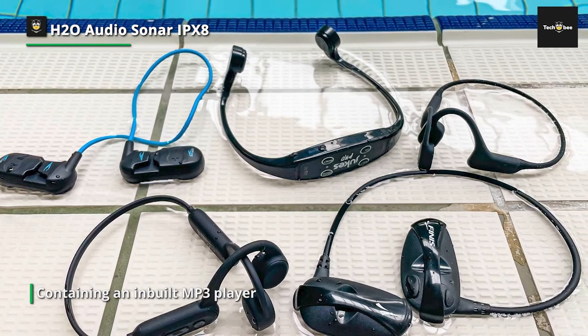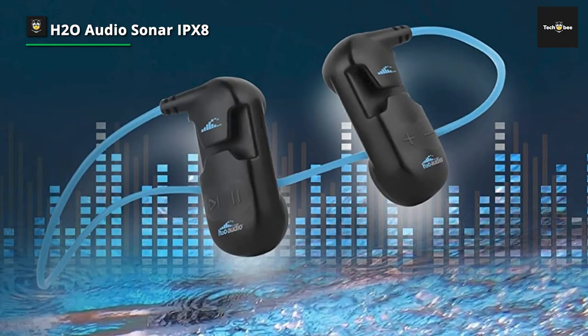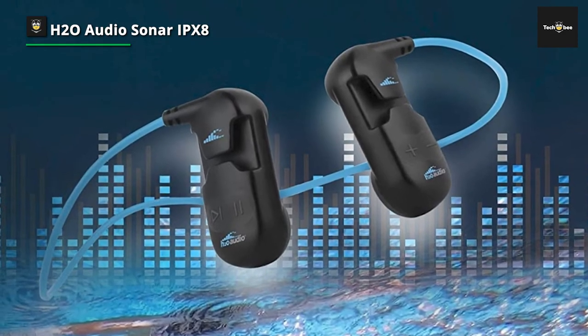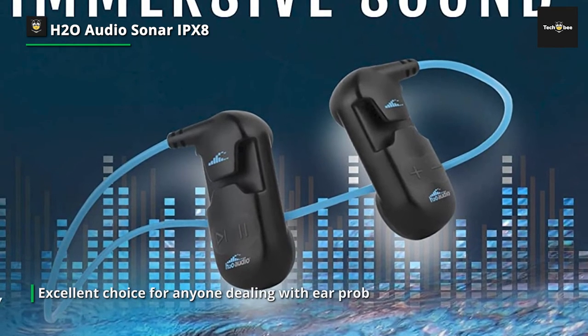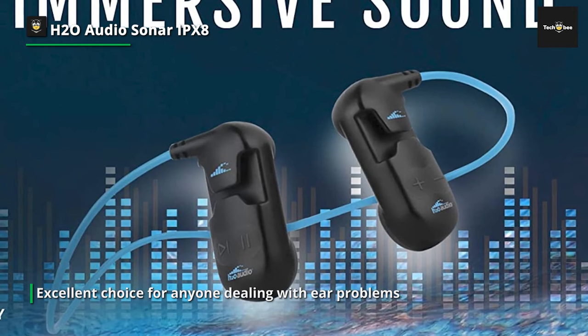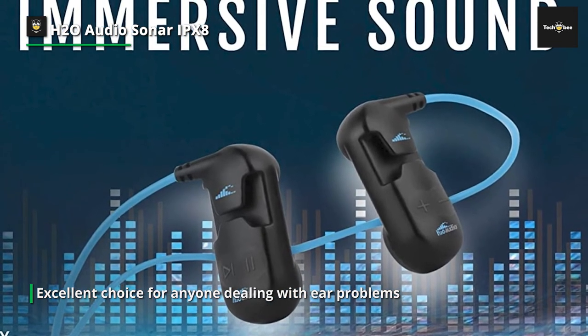Either way, the Bluetooth connection will work. It also has an inbuilt MP3 player with 8GB of internal storage, and you can transfer audio files from your PC or MacBook. The device comes with a rechargeable battery that supports up to 7 hours of continuous audio playback on a single full charge.